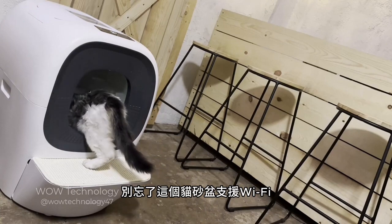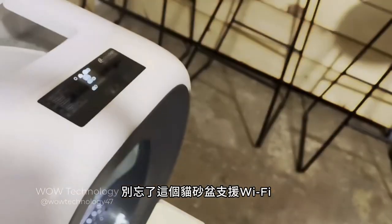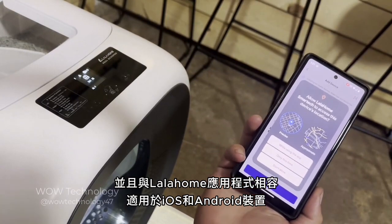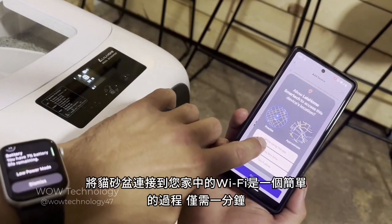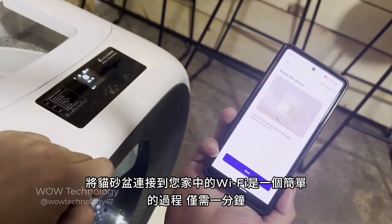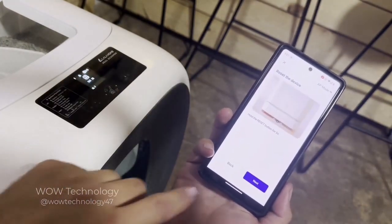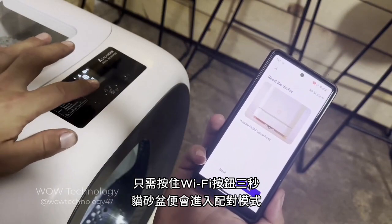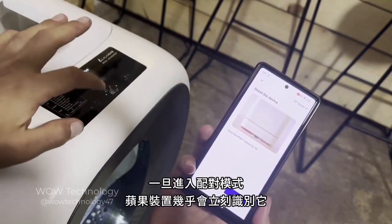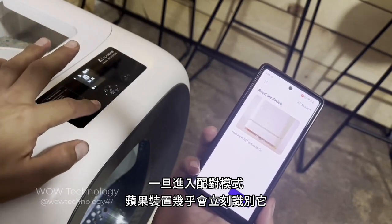Don't forget this litter box is Wi-Fi enabled and compatible with the Lala Home app, available for both iOS and Android devices. Connecting the box to your home's Wi-Fi is a simple process and takes only a minute. Simply hold the Wi-Fi button for three seconds and the litter box will enter pairing mode. Once in pairing mode, the app will recognize it almost instantly.